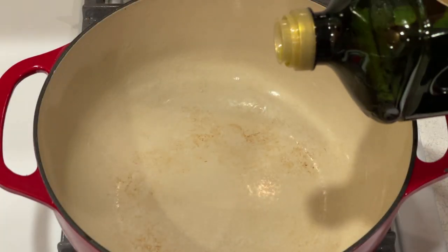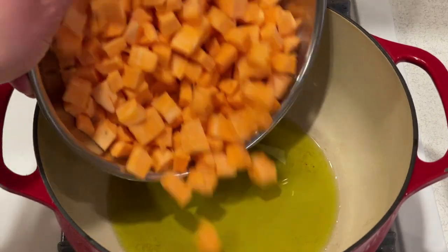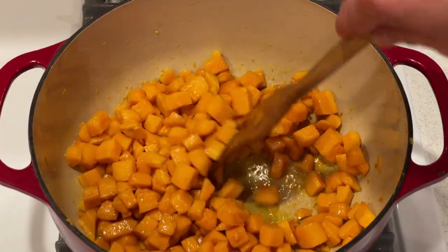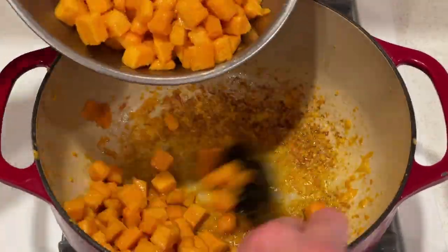In a Dutch oven or pot, heat two tablespoons of olive oil over medium-high heat. Add the sweet potatoes and cook, stirring occasionally, until browned all over, about five to seven minutes. Then transfer the browned sweet potatoes to a plate or bowl and set them aside.